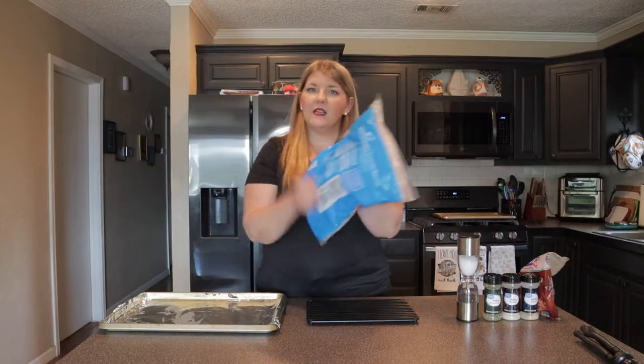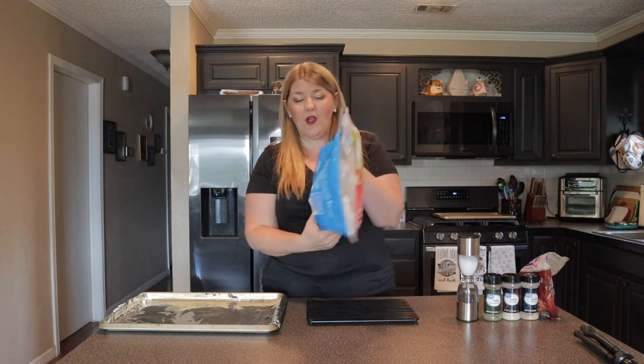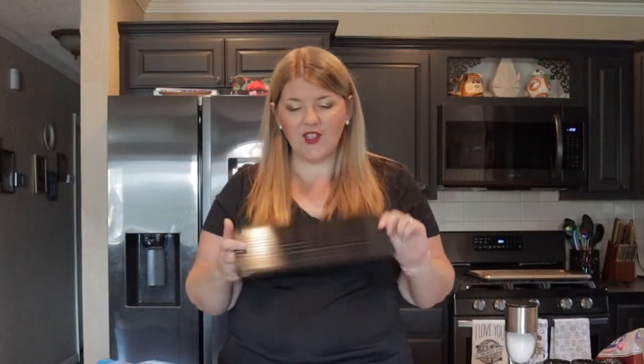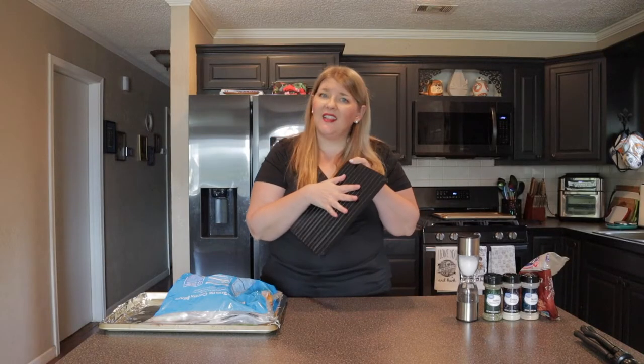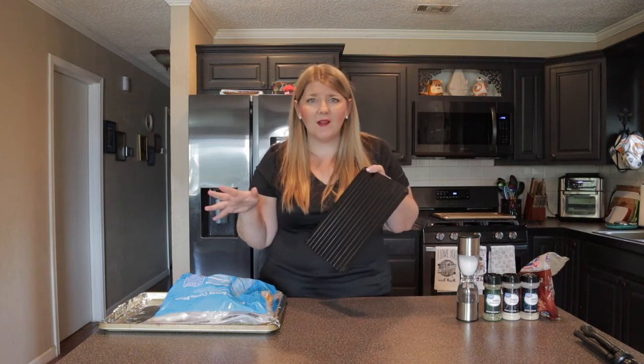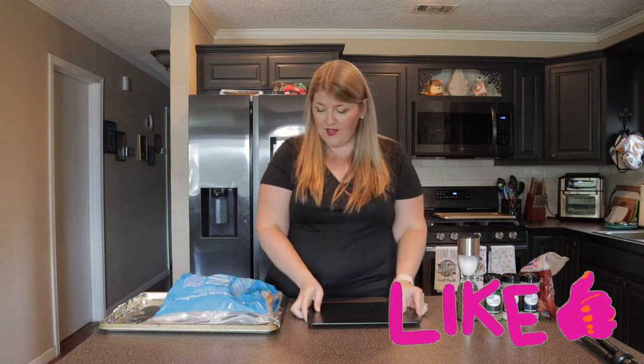The only problem is I forgot to defrost the chicken. I can't quite make a chicken breast recipe with frozen chicken breast, but fortunately I recently picked up this defrosting tray from Blue Spatula. This should help me defrost the chicken in a lot less time than putting it in the refrigerator or a Ziploc bag. Nobody wants to make extra waste if they don't have to.